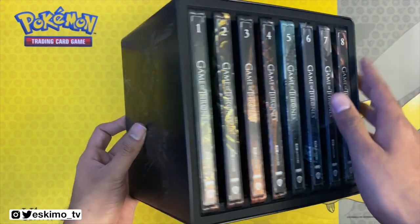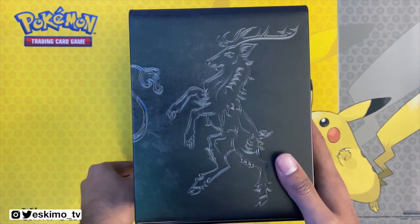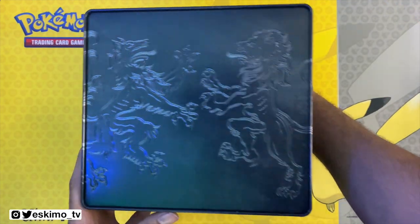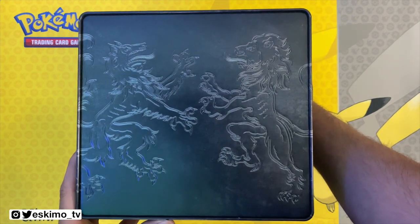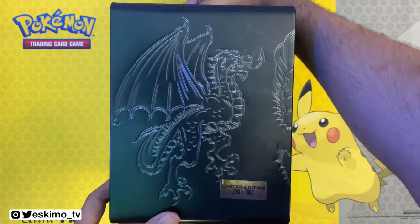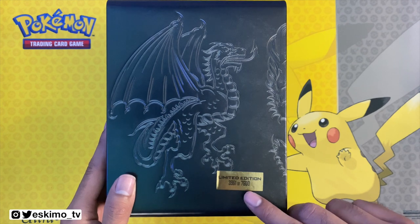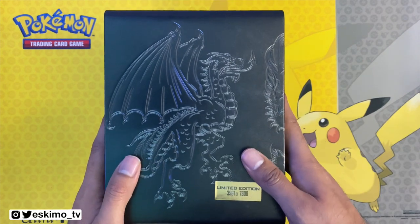Before I pop all of these out, let's take a look at what's around this Steelbook. We have this here on the side — turning this over, and I want to make sure these don't all fall out. Here's the artwork on the back, and then we have one more side. Also, this is a limited edition set — this is number 3,961 out of 7,600 copies.